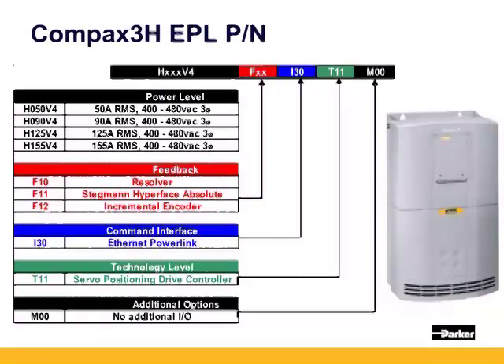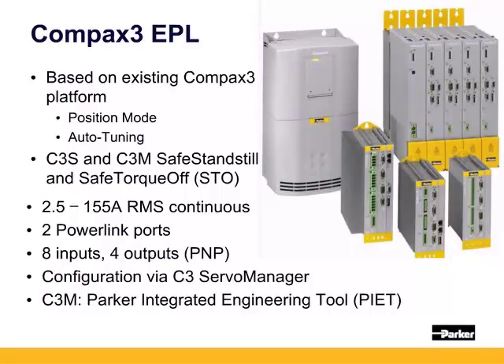The Compax 3 ethernet powerlink is based on the worldwide Compax 3 platform. The C3S single-axis and C3M multi-axis platforms have both safe standstill and safe torque off implemented, allowing users to use 24 volt DC to completely remove power from the amplifier motor circuitry rather than having to cut AC power, which can easily be incorporated into machine safety. The C3 ranges from 2.5 amps to 155 amps. The I30 EPL units come with two ethernet ports as a built-in hub, allowing multiple units to be daisy-chained together to the ACR EPL controllers. The T11 has eight onboard inputs and four discrete outputs. The C3 Servo Manager and Parker Integrated Engineering Tool make configuring quick and easy with Windows-based menu-driven setup, and auto-tuning with load inertia detection shortens machine startup.